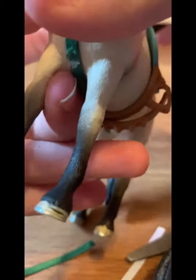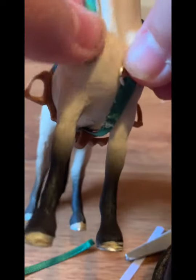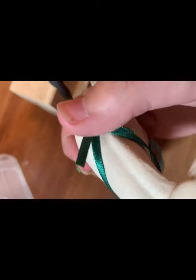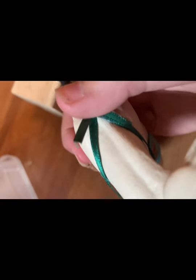Now loop this piece of ribbon through the jump ring. Once it's looped through, fold it and hot glue it just like you've been doing.